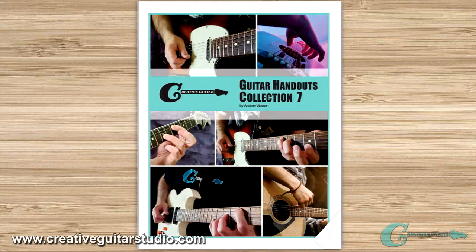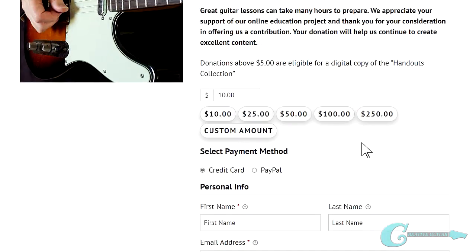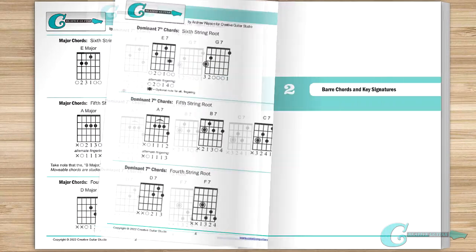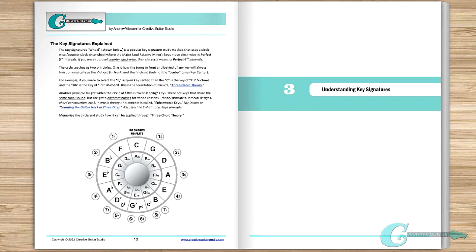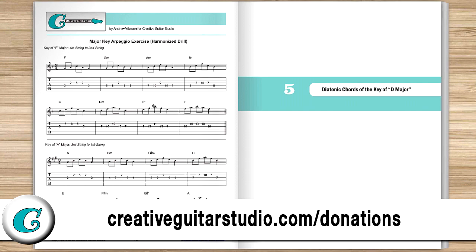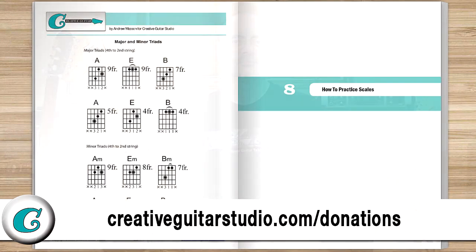Before we get started, I just want to let you in on how you can get yourself a copy of the Creative Guitar Studio Handouts Collection e-book. It's easy to do with any donation of $5 or more made on the creativeguitarstudio.com website. You'll instantly receive a copy of this 100-page guitar lesson e-book. It's jam-packed full of chords, scales, arpeggios, music theory, and technique drills. Just head to creativeguitarstudio.com/donations to donate and download your copy today.